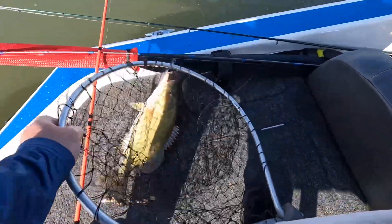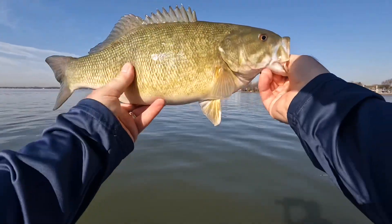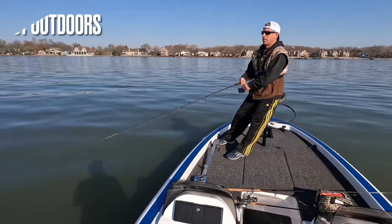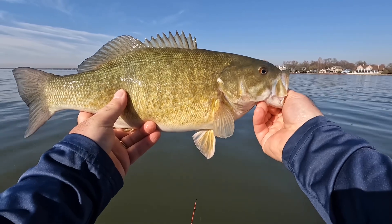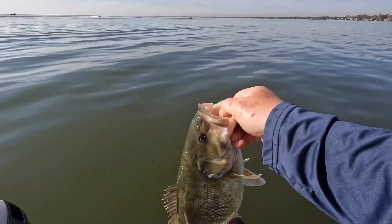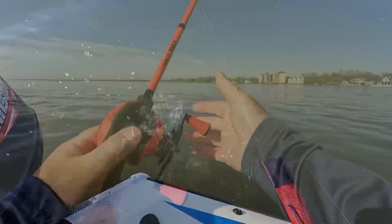On that Berkley Stunna. Let's get him unhooked. All right, back out again here at Lake St. Clair hunting down the smallies pre-spawn out here with Rich from Owl's Nest Outdoors. It's been a slow bite, slow go this morning, but looks like things might start to heat up a little bit. Let's let him go.